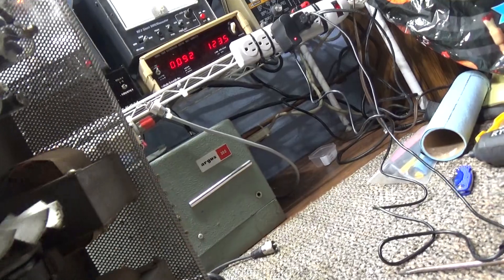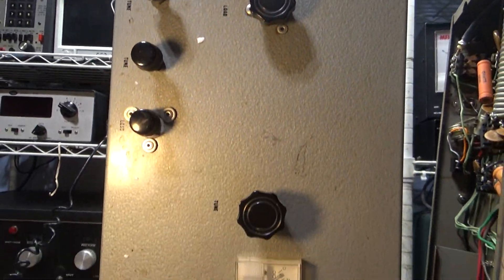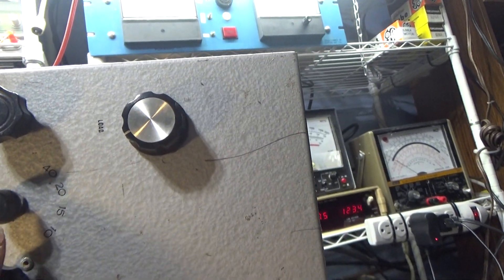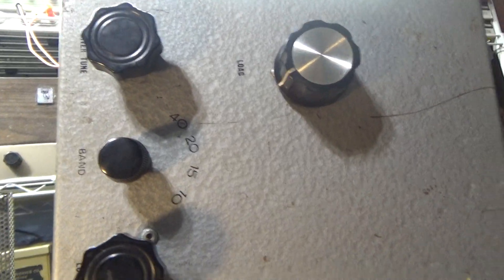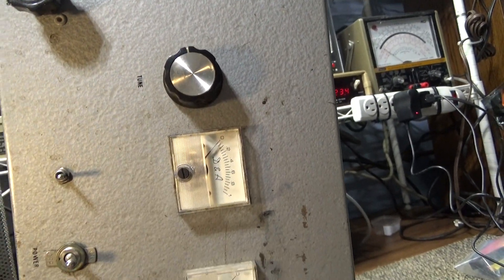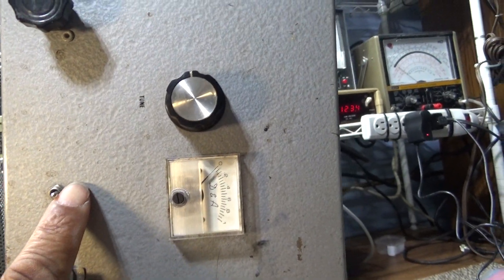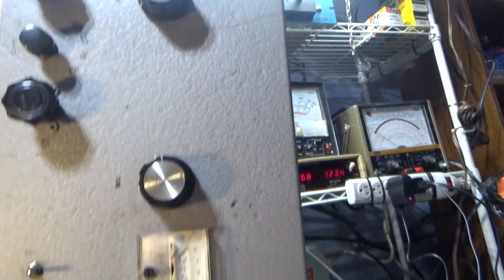Let's turn this one to the front too — it's pretty much the same design. If you look at the knobs and the driver tune configuration, tune and load, this one does have the band switch right here for 10 through 40 meters. Somebody added this switch here on this Phantom — it's nothing connected to it, so I have no clue what they were trying to do to it.